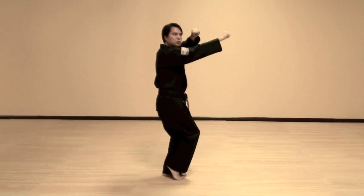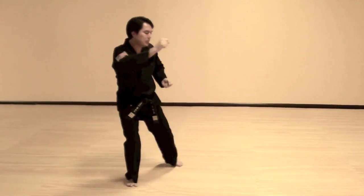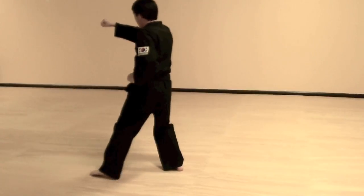Then take your right foot forward and reach — notice the right hand is on the outside — back fist. And from here, left foot comes in, and left foot goes out, side walk, punch, box turn.